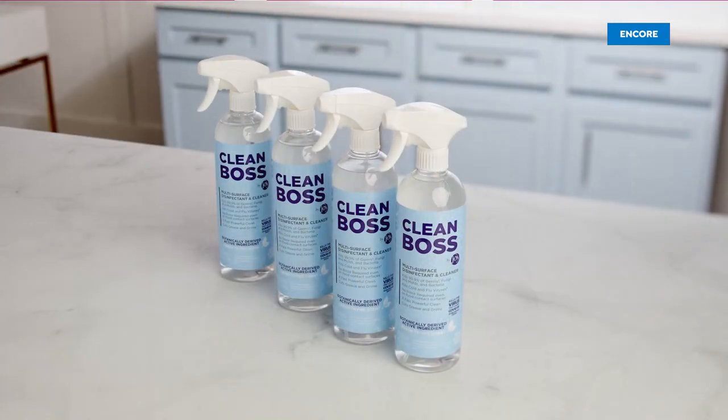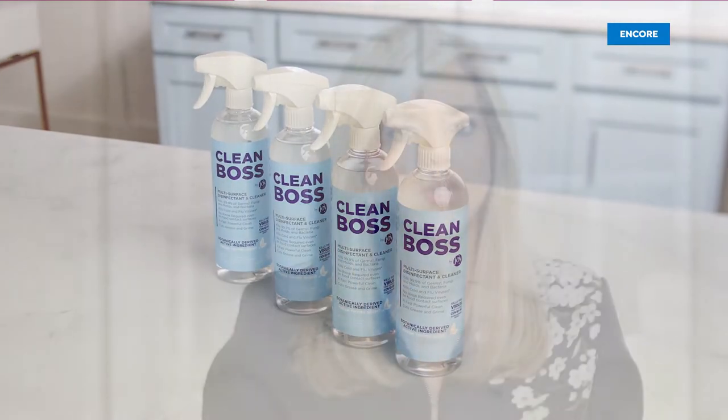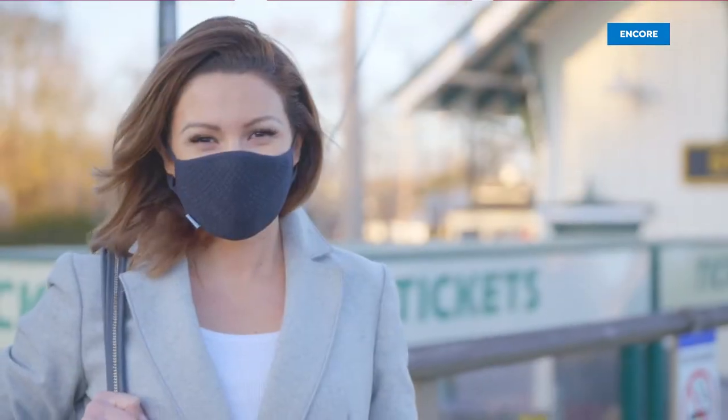All of the Clean Boss mission statements: we're going to see where people need to make their life a little better, a little happier, maybe a little safer, and we're going to tackle that. Whether it's a disinfectant multi-surface cleaner, a hand sanitizer, or a breakthrough mask, I am so proud to be doing this at this time in my life and in everybody's life.